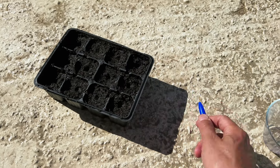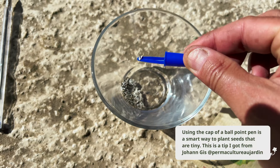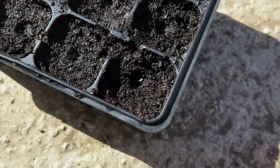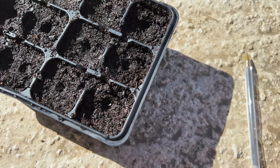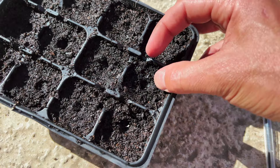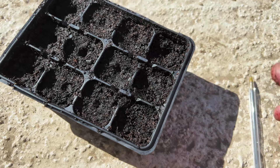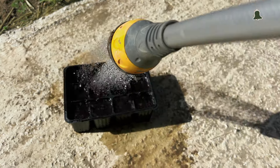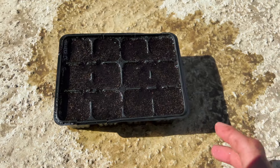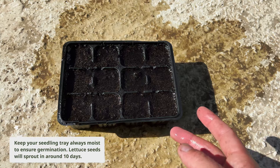I'm going to use the cap of the ballpoint pen because the seeds are extremely small. You select one seed and place it in the tray — only one seed per little hole. After, you simply cover back a little bit with soil and water slightly. Keep your seedling tray well watered every day, and in about three weeks you will get seedlings with three to four little leaves, ready to plant.